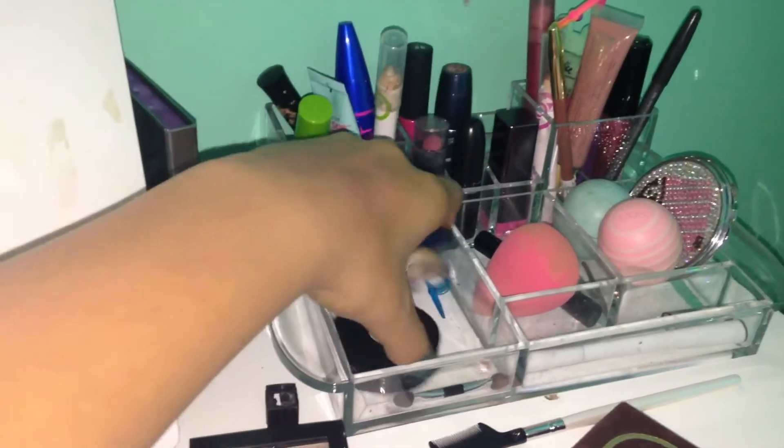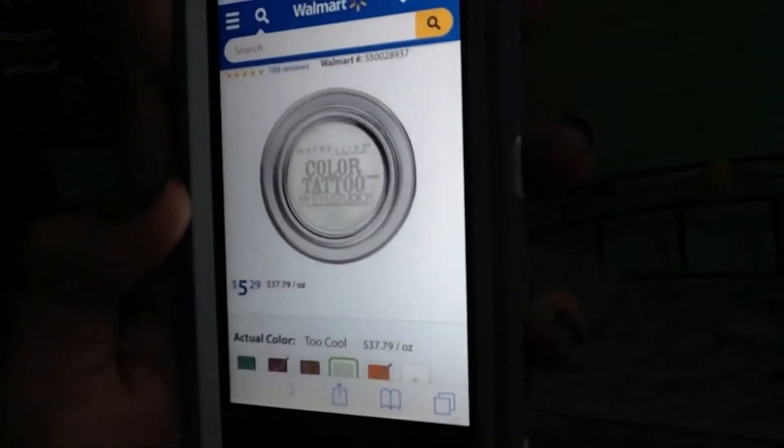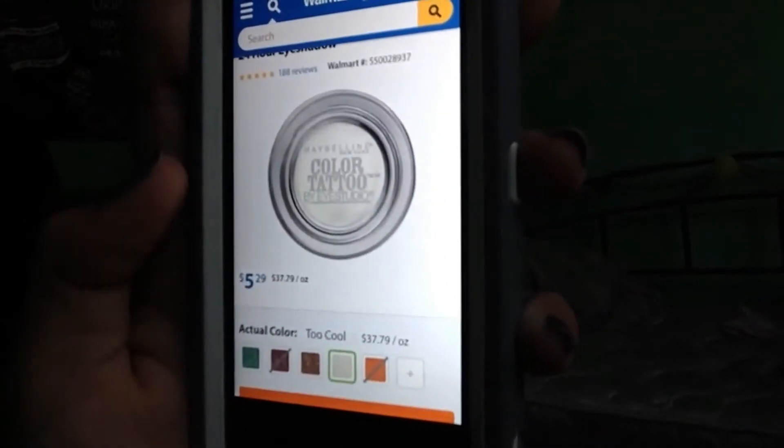I finally finished my face makeup, let's get into the eyes. I was thinking maybe a bronze primer today — how about my Maybelline Color Tattoo? Wait, it was right here, where did it go? Siri, search for Maybelline Color Tattoo prices. $5.29, that's not too bad. Let me go check how much money I have in my wallet. I'm broke. DIY Maybelline Color Tattoo.